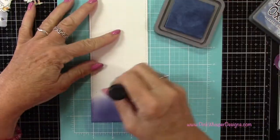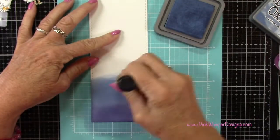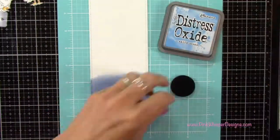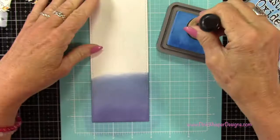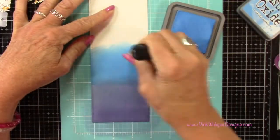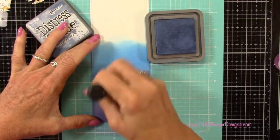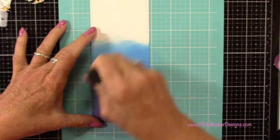The next color I'll use is Faded Jeans, and I'm not being real fussy at this point. I'm just going to blend these two together as best I can, then come back in with that first color and blend those two together. The next color I'm going to is Salty Ocean. I like to lay down a good bit of color just to get started, and then I come in with the prior color and do some blending.